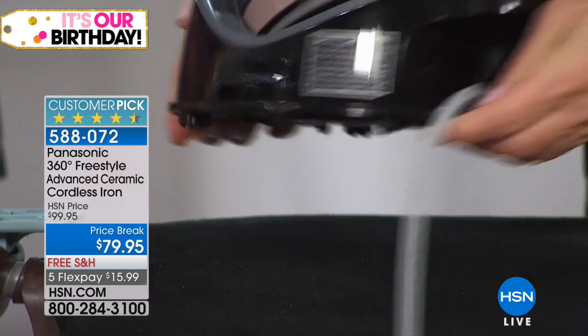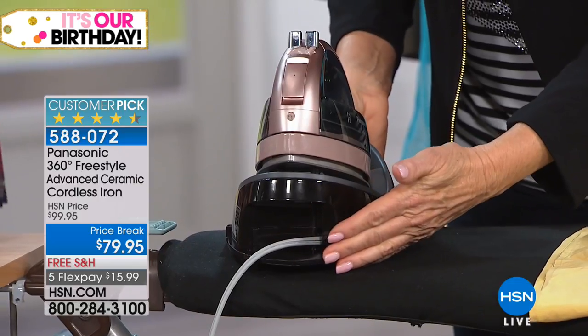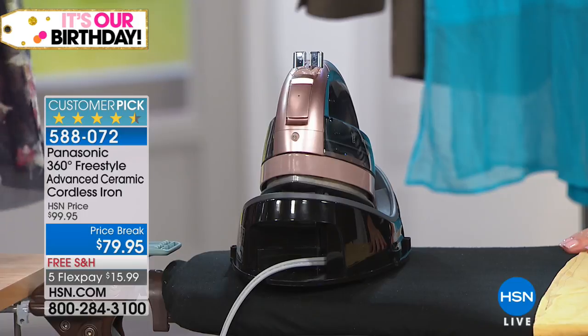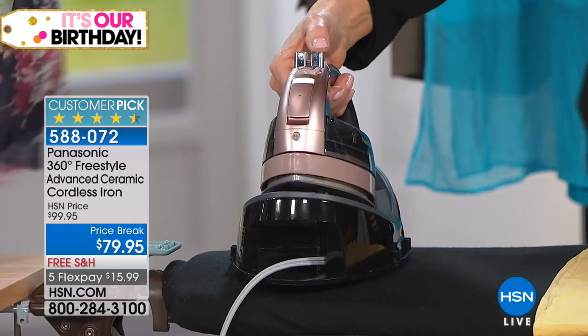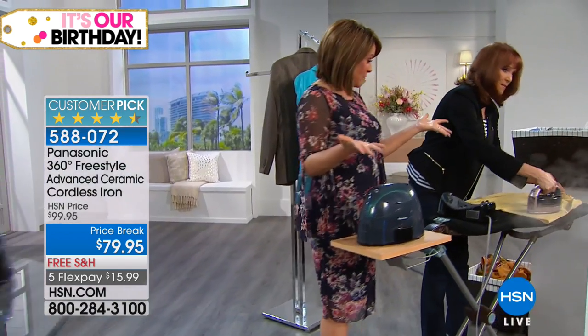You might not have thought this morning, 'Oh, I'm going to spend some money on an iron,' but I want you to treat yourself because you're going to be so pleasantly surprised. This thing has gone around my family — I keep buying my mom one and she keeps giving it away to my sisters. And I'm the only one who for some reason still does not have a Panasonic iron.